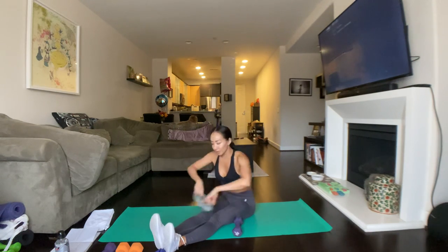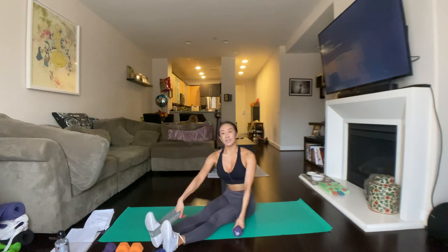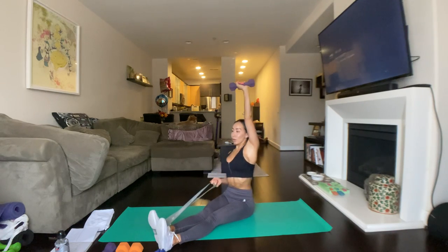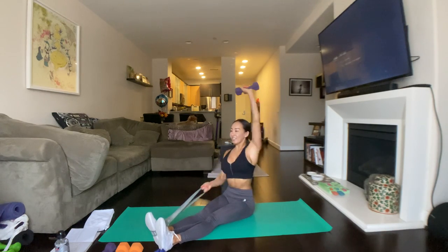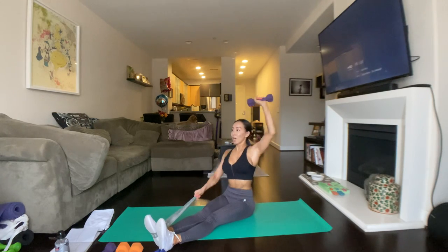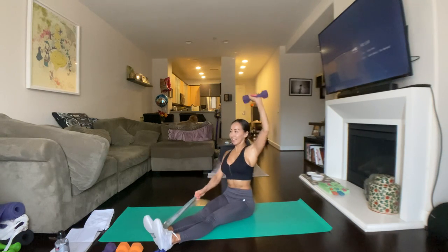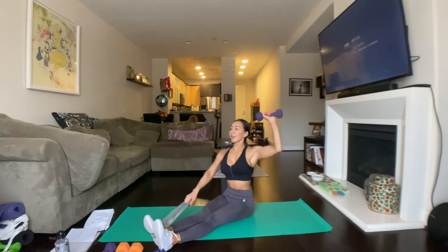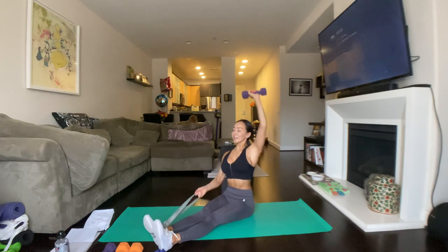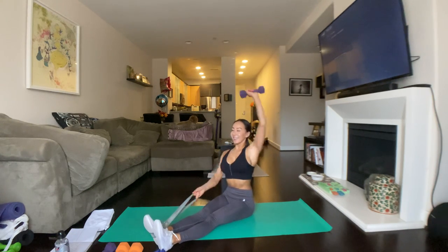Good. Release gently. Switch sides. Put the band on the opposite foot, make sure it's nice and secure. Grab the dumbbell with the other arm. Get in position. Three, two, and one. Row and push. Focus. Looking straight ahead. Eye on the prize. Exhale when you're pushing up. On any exertion you want to be exhaling, but as long as you're breathing that's the most important thing. We got two, and one.